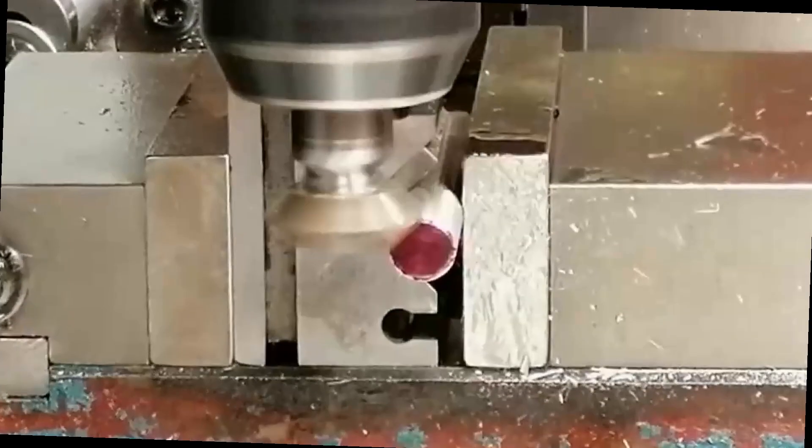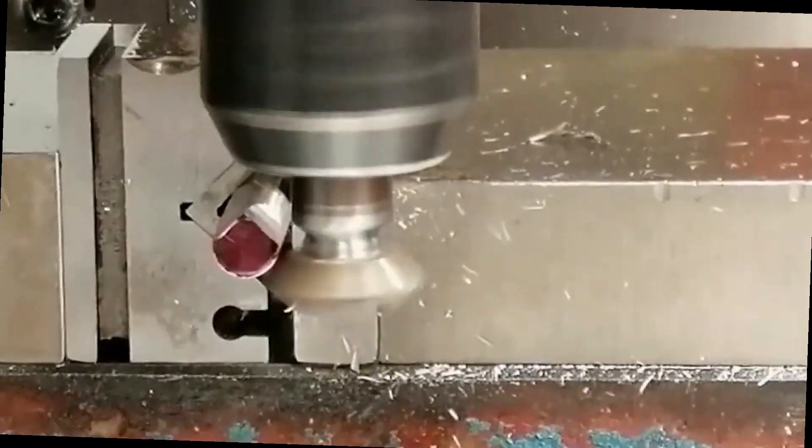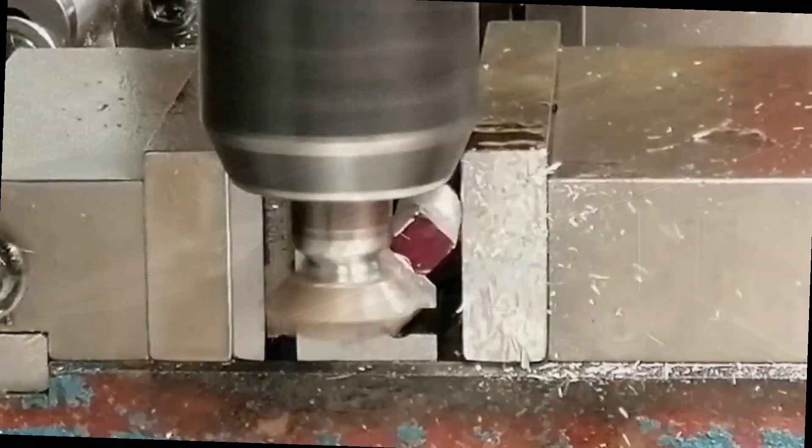This first clip shows a double chamfer mill cutting a square on the end of a long shaft, all in one setting. It's one of those little tricks that saves you a re-setup and keeps everything nice and concentric.